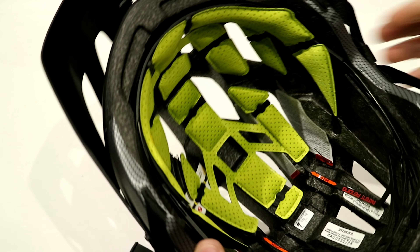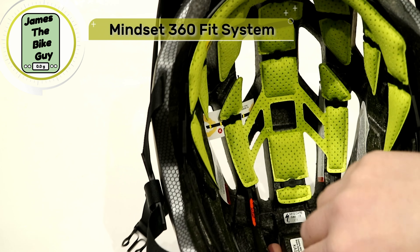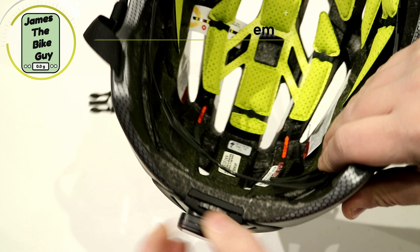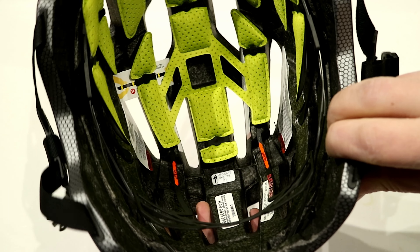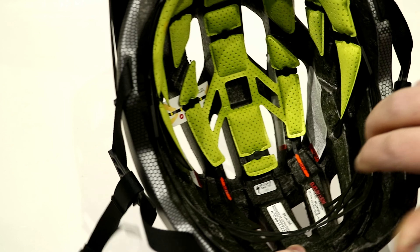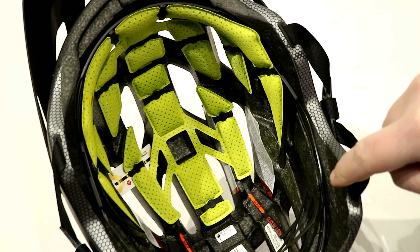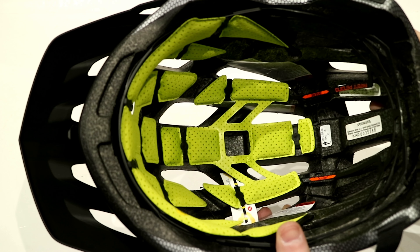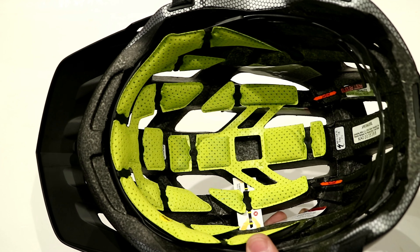Speaking of fit, they call it the Mindset 360 — an adjustment dial in the back with a ratchet mechanism to tighten and loosen the helmet. What's really neat is the adjustment goes all the way around the head, which is where the 360 name comes from. This allows the helmet to dial in to your specific head shape, not just by squeezing from the back.